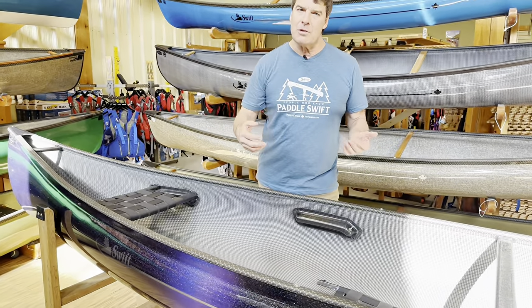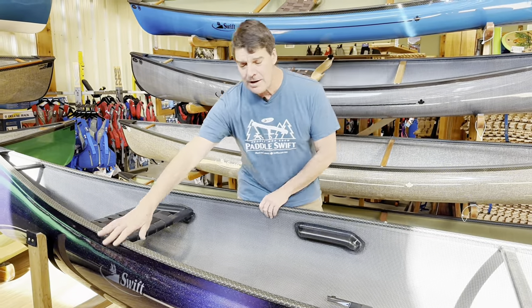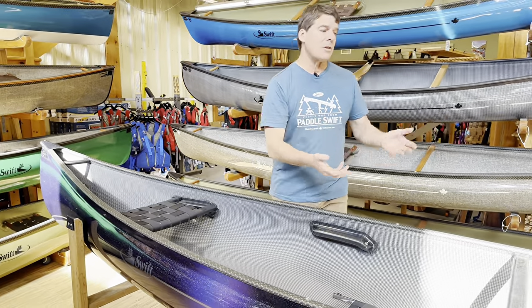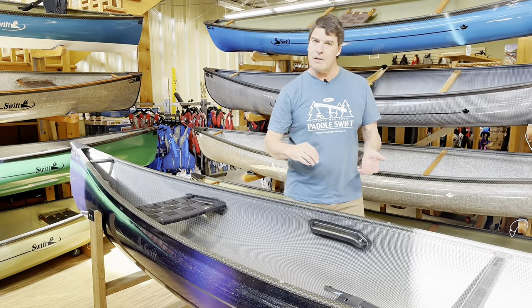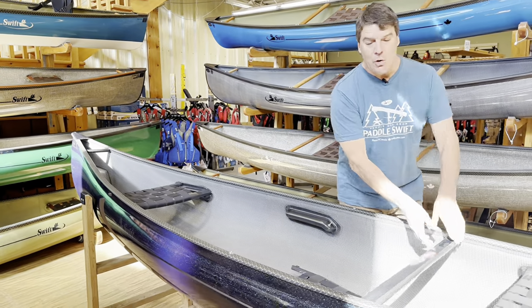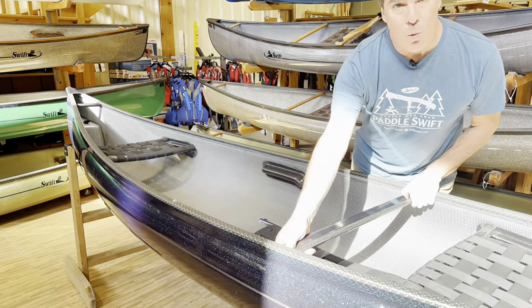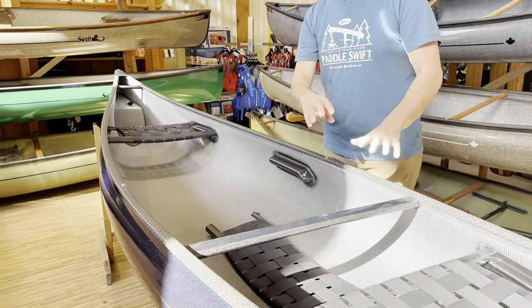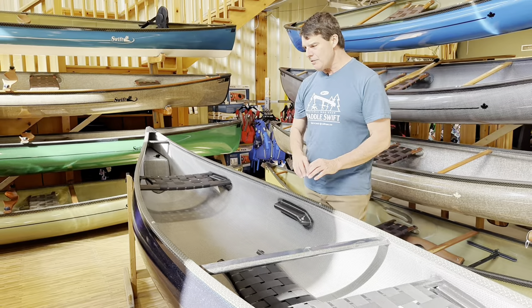There are other combi canoes on the market that have a lot of flex to them — a lot of play. People sometimes ask when they're transporting the boat whether it has the structural integrity. We always put a bow thwart in the combis to help make the boat more rigid, stiffer, and to add to the structural integrity.